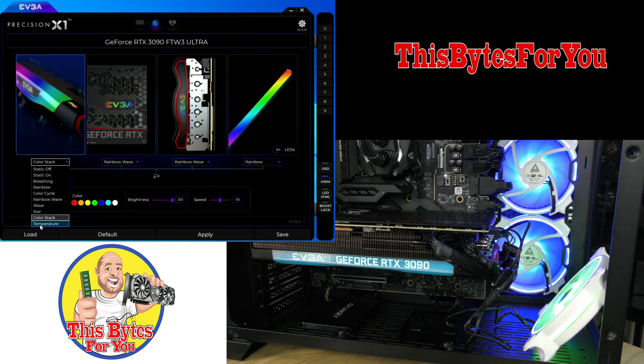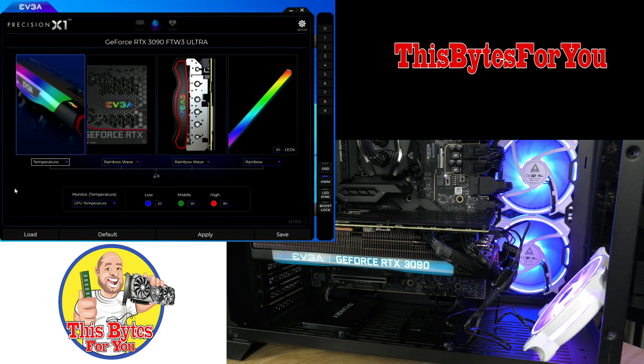And then there's temperature mode. You won't be able to tell as much right now, but as you stress the card, run a game, or do whatever, it's going to affect the color of the LED based on temperature.